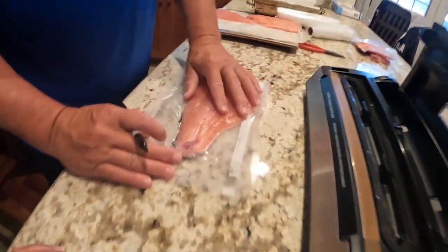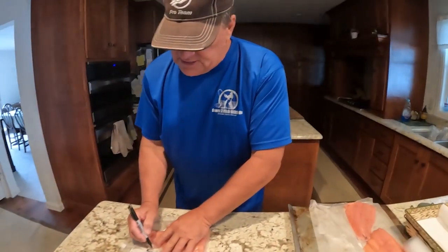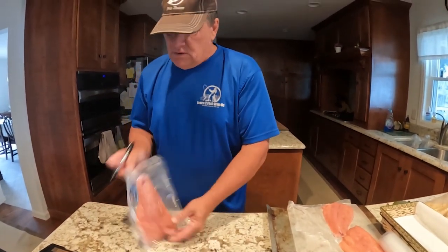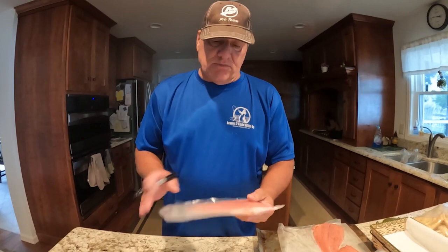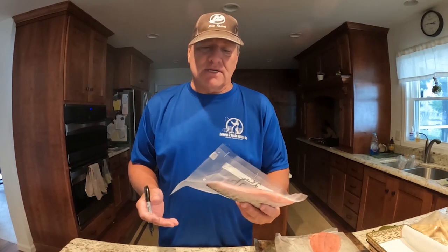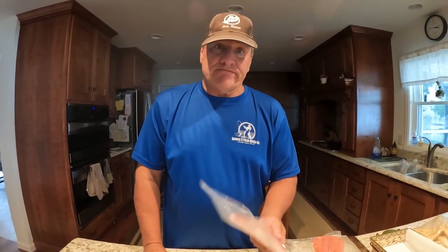I also like to label it — this is a two-year-old king salmon from July 2023. I always label my catch to know exactly where it was caught and how old it was, because this would be great for steaks. This process works great with walleye and perch too. By freezing it first, it eliminates the liquid — as you can see, no liquid — and helps preserve your catch for a long time.